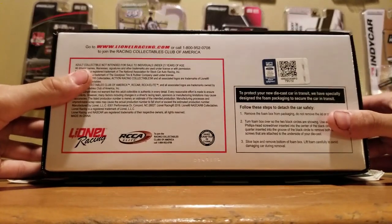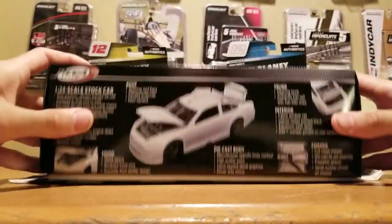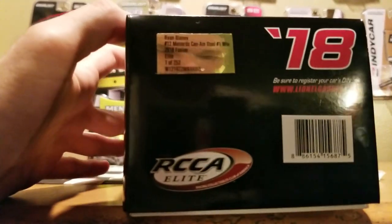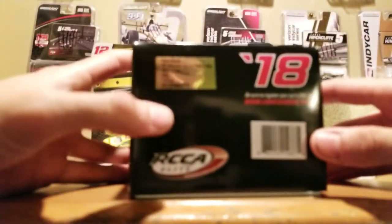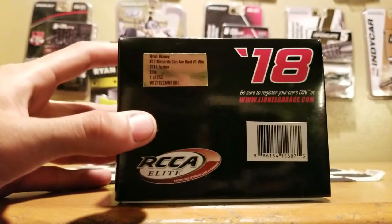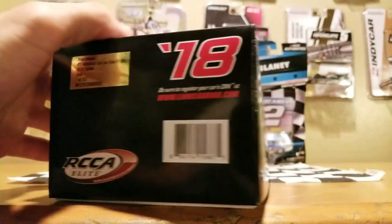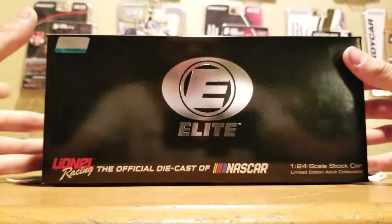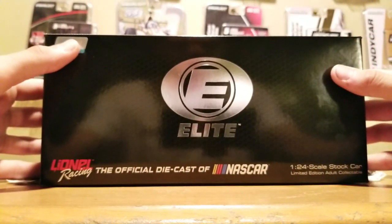I'm pretty much a rookie when it comes to these 1:24 boxes. But if you guys are curious what DIN number I have — these Elites are actually pretty rare. You can take a look: this is 1 out of 253. The Elites are pretty hard to come by for 2018 since they mass-produced the ARCs like crazy.